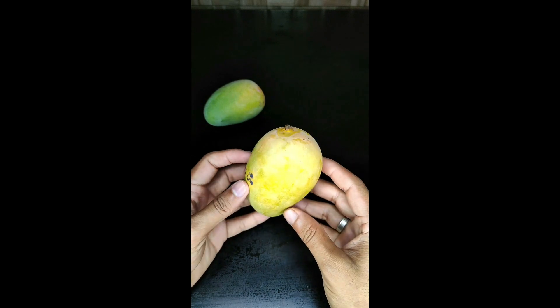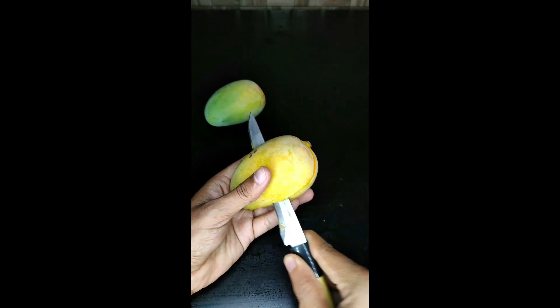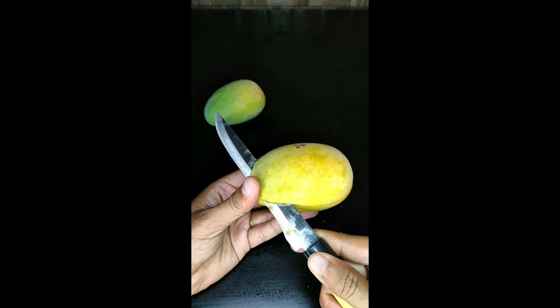If you ask a customer, you can easily use 1 kg or 2 kg. The taste is very good. If you know some of the taste is very good, you don't have a taste of this. It is very medium size.